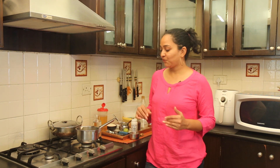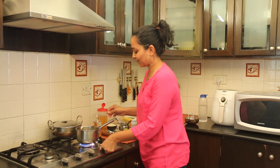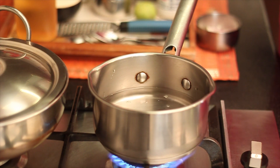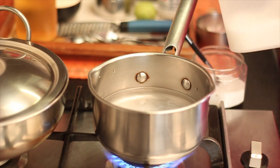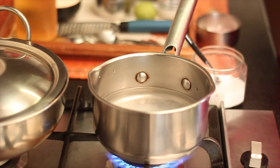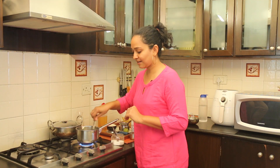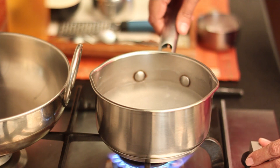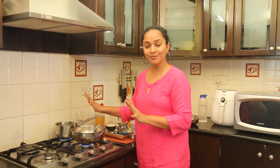To begin making the Rava Upma, first I am going to boil the water with salt and sugar and keep the boiling water ready. Then we will roast the Rava along with the spices and mix them together. Into a saucepan, add in the water, salt, and just a dash of sugar. Give this a stir so that the sugar and the salt dissolve in the water and allow it to come to a boil. Once it comes to a boil, we will keep this separate on simmer and proceed to make the Rava Upma. I want the water to be warm, so hence kept it on simmer.